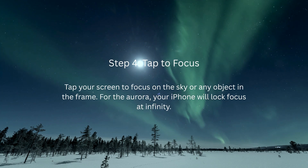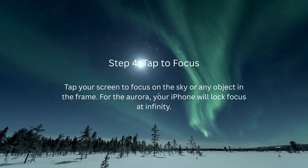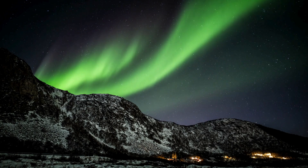Step 4: Tap to focus. Tap your screen to focus on the sky or any object in the frame. For the Aurora, your iPhone will lock focus at infinity. Perfect for starscapes.